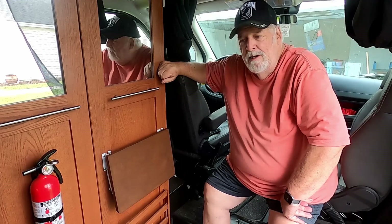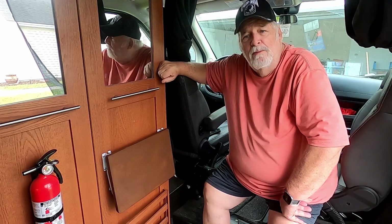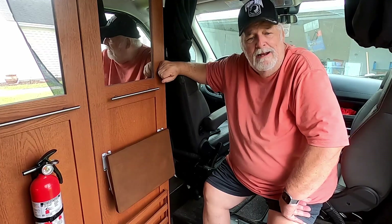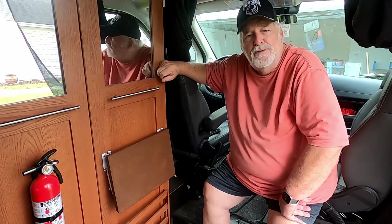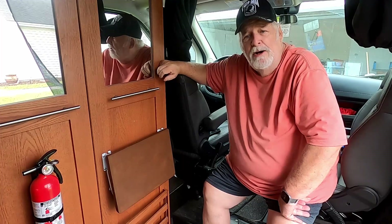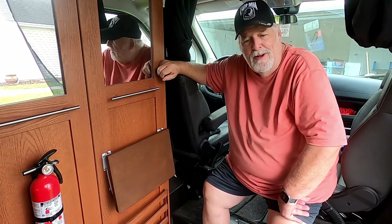We'll have a place to put our snacks or our coffee or our drink — whatever we're doing when we're sitting up here. Hopefully you enjoyed this little video, and I'd appreciate it if you'd click like or subscribe or both. We'll catch you down the road a piece when we start another adventure coming up pretty soon. Thanks for traveling with us. Bye-bye.